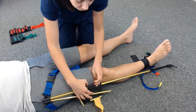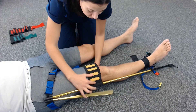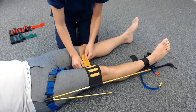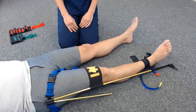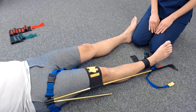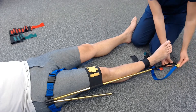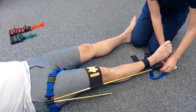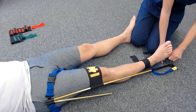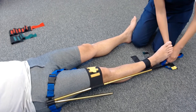Then attach the yellow thigh strap above the knee. The yellow tag at the bottom of the system goes on the black triangle at the end of the traction bar. Pull the red tag until tight. Traction should be applied until the desired tension is achieved.